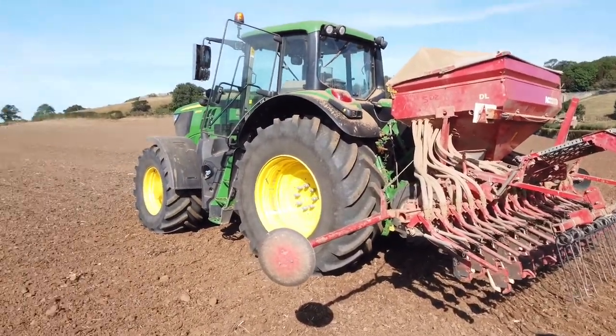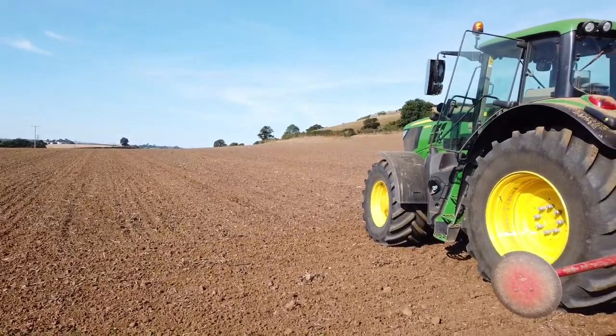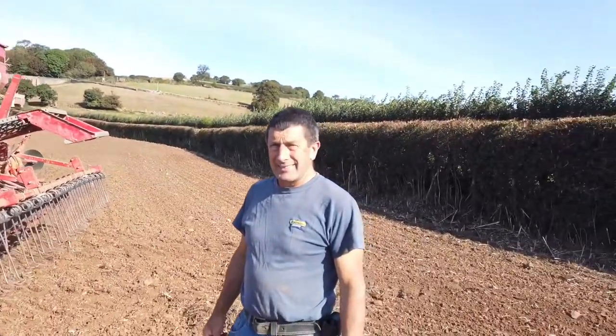So the hopper's filled up again, we're back to where Trevor finished off. And what rate are you sowing? 62.5 kilos an acre. And how big is this field? 25 acres. So you'll use a few... just over one and a half tons.